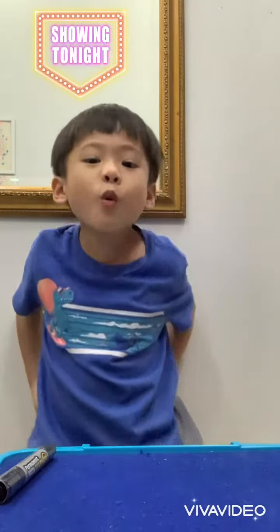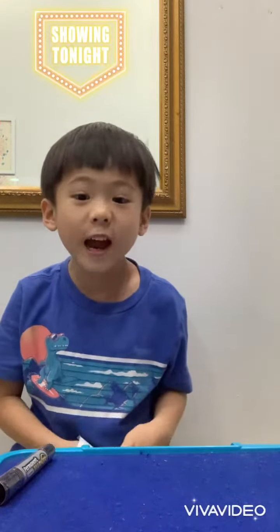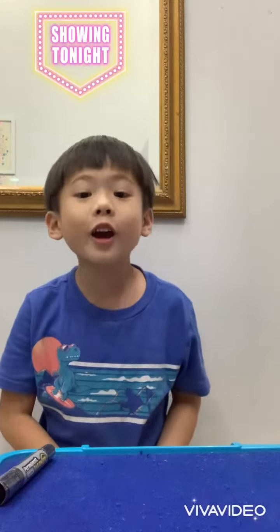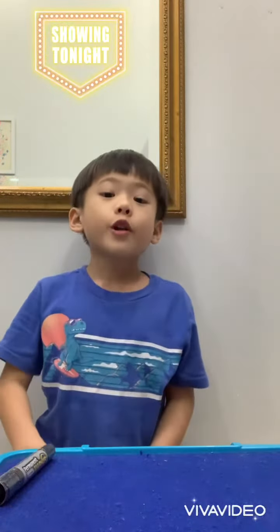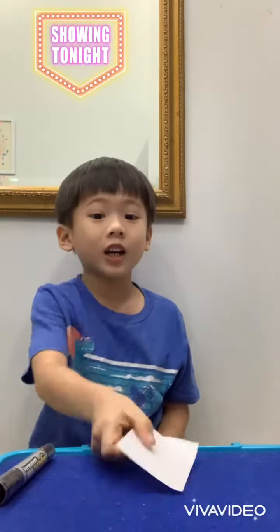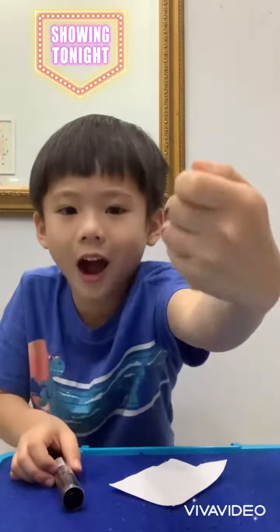Hello everyone! Today is my video. Ben, Lego, Pokemon. And today we will do the — my shirt should be the paper and the pen. Okay, and let's move it up.